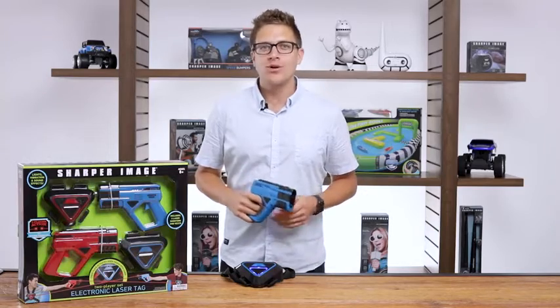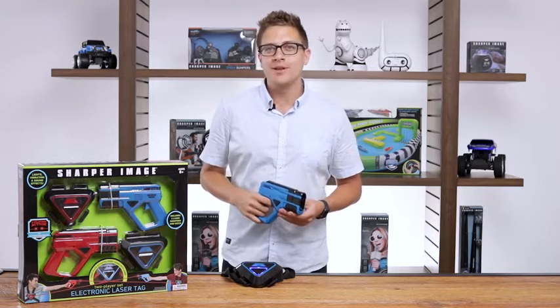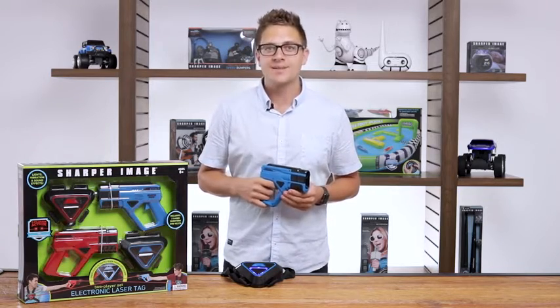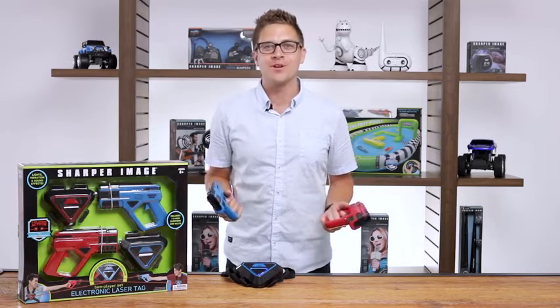Take the game on the road or to parties. We made everything battery operated for ultimate portability. The safe infrared laser beam can work indoor, outdoor, day or night — just be sure to avoid the eyes. So fire up the fun with this awesome two-player laser tag set from Sharper Image.